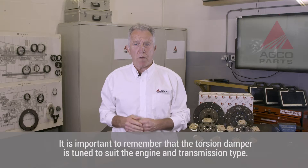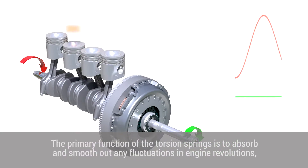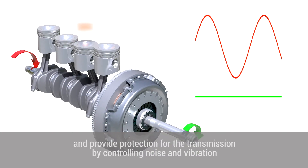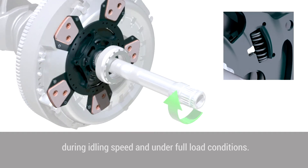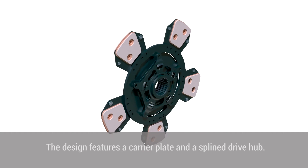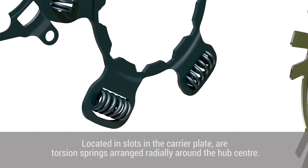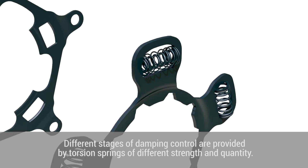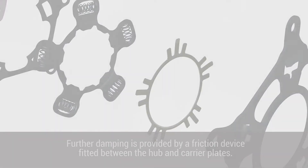It is important to remember that the torsion damper is tuned to suit the engine and transmission type. The primary function of the torsion springs is to absorb and smooth out any fluctuations in engine revolutions and provide protection for the transmission by controlling noise and vibration during idling speed and under full load conditions. The design features a carrier plate and a splined drive hub, with torsion springs arranged radially around the hub centre. Different stages of damping control are provided by torsion springs of different strength and quantity, with further dampening provided by a friction device fitted between the hub and carrier plates.